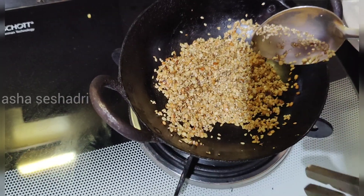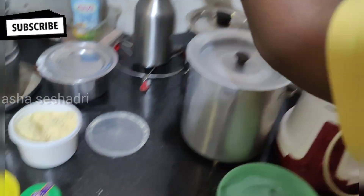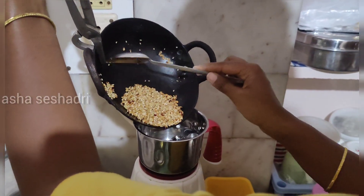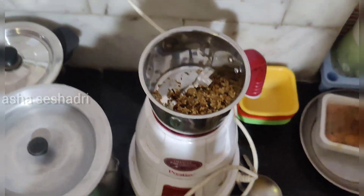I will make a light brown. I will make a powder.